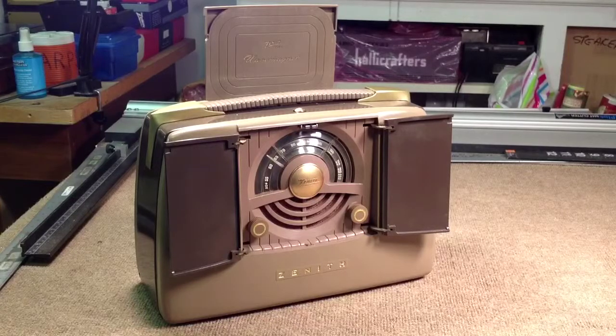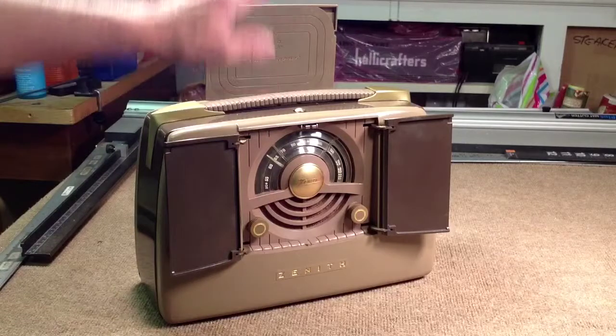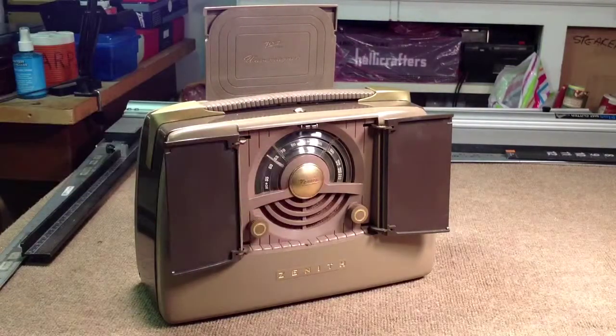We're looking at a Zenith 6G801 Universal Portable Radio. This radio was made in 1949 and was in production for maybe a year or so. It was initially the companion radio, when in the black and silver color rather than the brown and tan you see here, for the G500 Transoceanic Radio. This is a real Rube Goldberg contraption of a radio, because when you push this button right here, these doors fly open, the wave magnet pops up, and the radio begins to play.